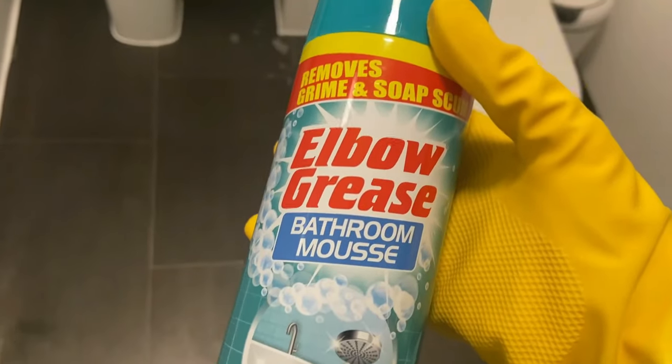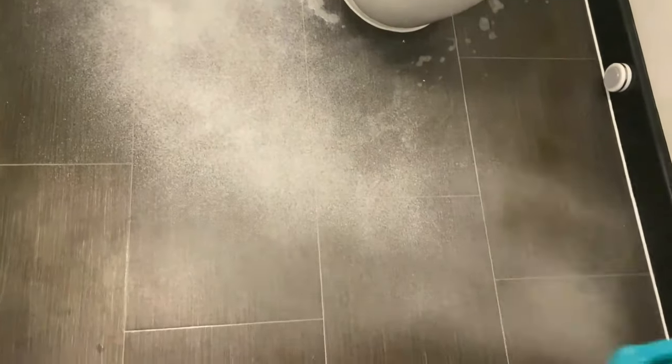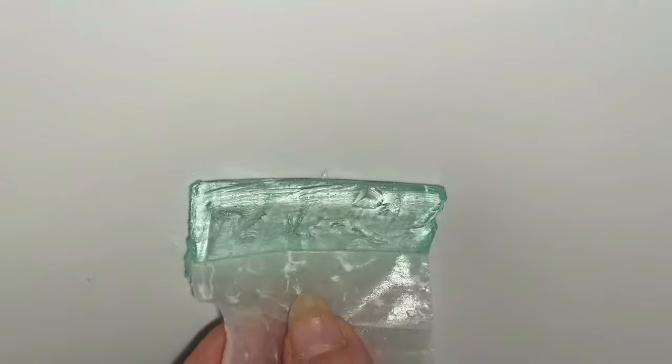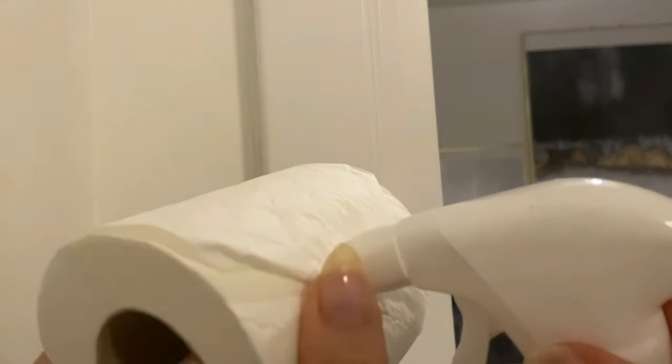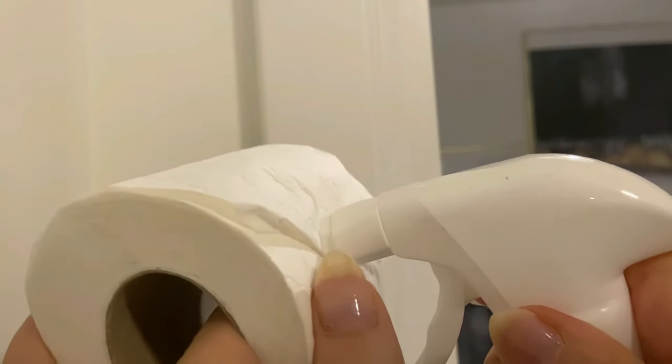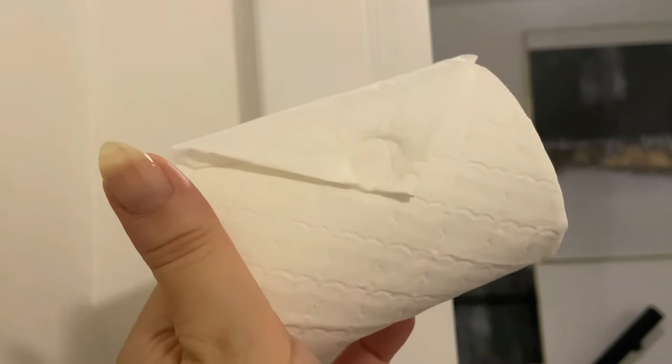This is the elbow grease bathroom mousse — when I tell you I am thoroughly enjoying using this right now, I can't even deal. Where it's a mousey texture I find it almost clings to everything for a deeper clean. Unlike a spray that drips off, this sits there like a shaving foam. Do make sure you rinse it afterwards. These are the Duck's toilet strips — they're more hygienic than the caged ones, that's why I use them. And finally, here's a little hack: if you want to do a fancy fold on your toilet roll, get your bathroom cleaner, wet it under the tap, push the fold down with the nozzle and it sticks down. You're very welcome.